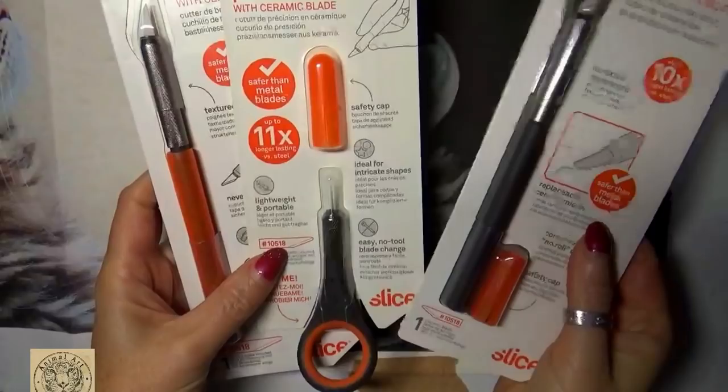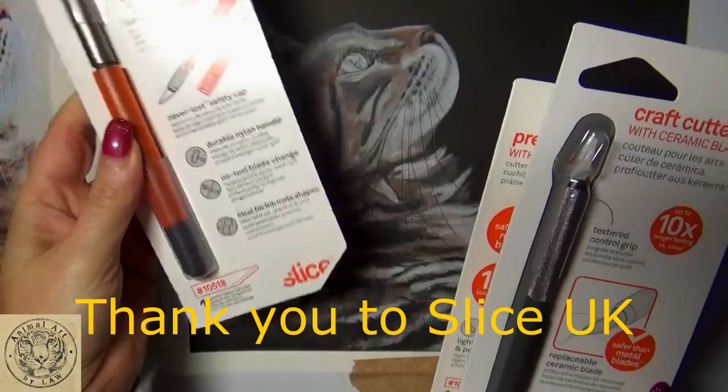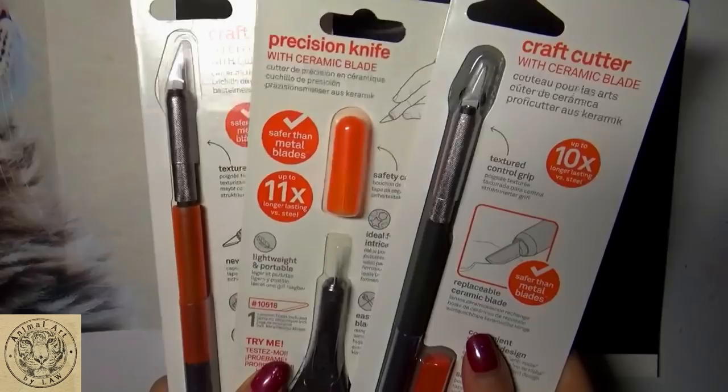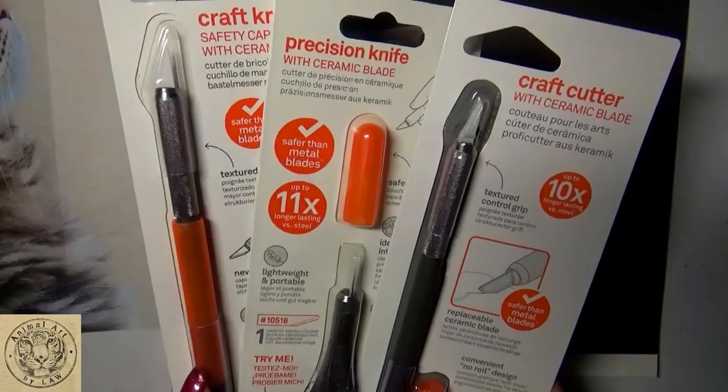Some of you will know that I've been sent - this is just a couple of them - I've been sent some lovely blades and knives by the founder of Slice, who created and designed these ceramic safety knives. He saw one of my videos online, really liked it, and wanted to get in touch to see if there was any way they could help me with using the products within the art world, because obviously they design these mainly for industry, for safety measures, and they're sold in bulk to industries.